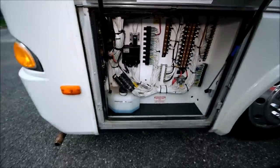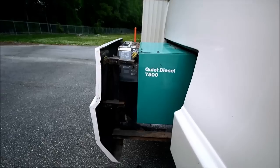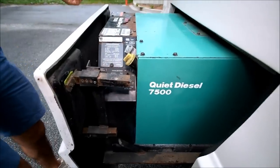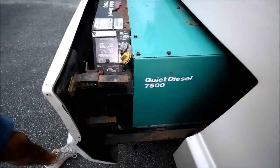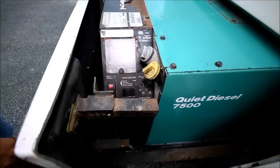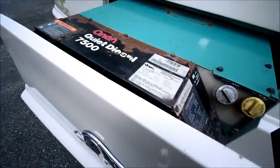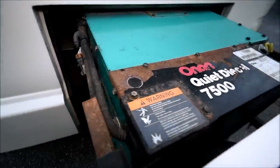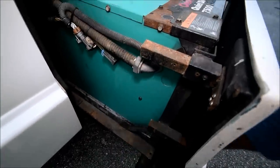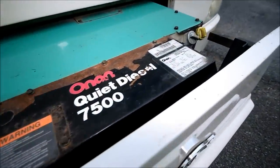Let's take a look at the generator now. As you can see you can get it far enough out to do your oil changes, and you can start it from up here as well. Super quiet. The mounting system they've used on this coach is beautiful because that's really the key — these generators are very quiet but that's really the key to keeping them quiet and not sending too many vibrations through the coach.